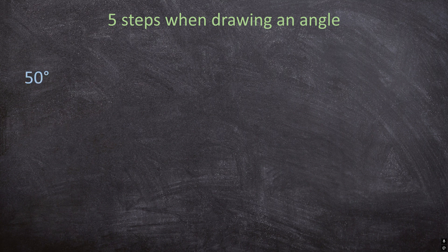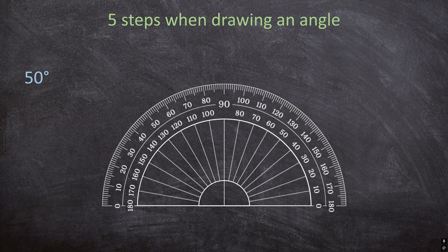First, grab your protractor and we're going to go through the steps step by step. For the first step, you're going to draw your first ray. I'm going to use the straight edge of my protractor as a ruler so I don't have to go back and forth. So now I'm drawing my first ray. Your ray can point to the right or the left — it doesn't matter.